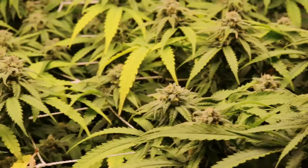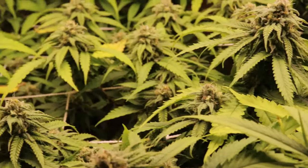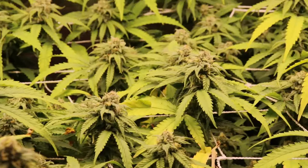This is a 2x4 canopy of Romulan. In week 3, broad mites were discovered, so I decided to spray everything with a really high concentration of habanero fermented fruit juice, basically deciding that because it was a food grade spray, I would just turn the crop into edibles.